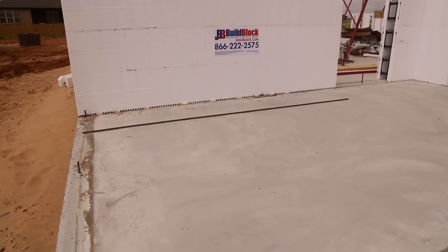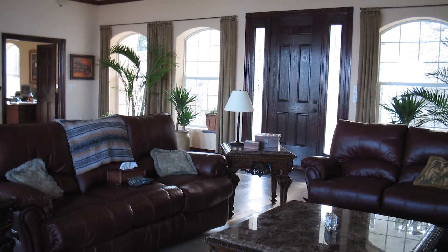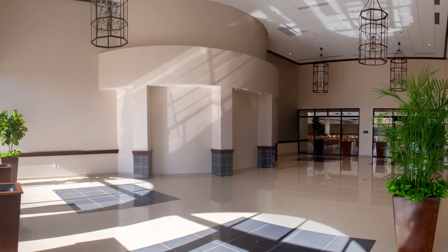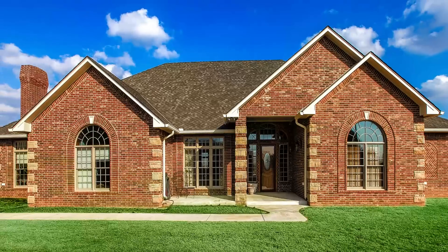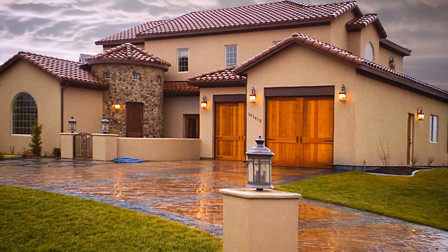Traditional wood frame structures are no match for the awesome power of mother nature. ICFs can be used to build virtually any home plan using any finish — brick, stucco, siding, and more. And when you complete your home it will look just like any other on the block. Ultimately you will be left with a much more quiet, energy efficient, and safer home for you and your family.